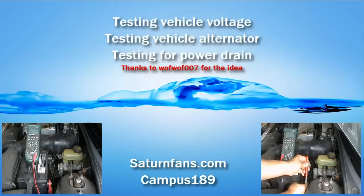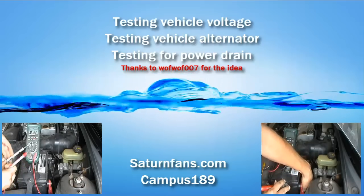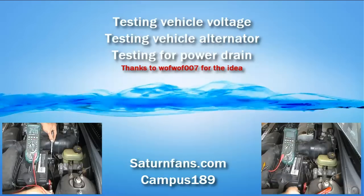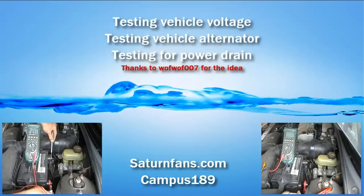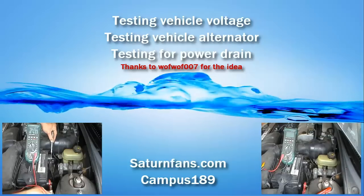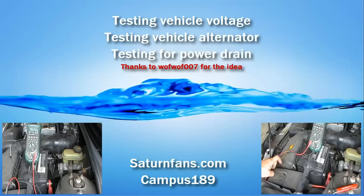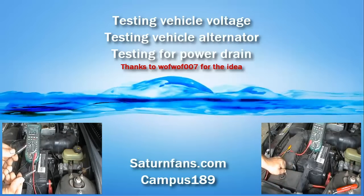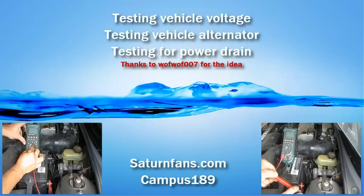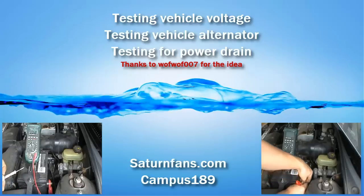This is a video on testing vehicle voltage, testing your vehicle alternator, and testing for power drains. If you look at my other videos on YouTube, I have basic introductions of analog and digital multimeters and the differences between the two, as well as videos on testing for voltage, ohms, and continuity. If you need to get in touch with me, you can leave a message on YouTube or find me on SaturnFans.com under the username campus189.